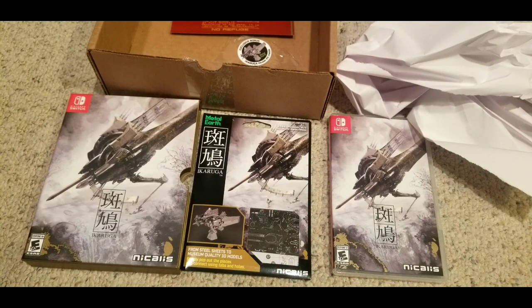And no soundtrack. But other than that, it's 60 bucks — it's Ikaruga on the Nintendo Switch.